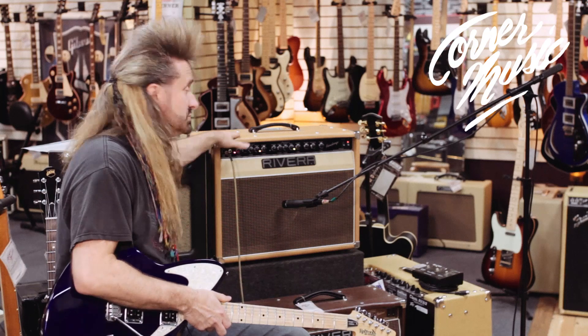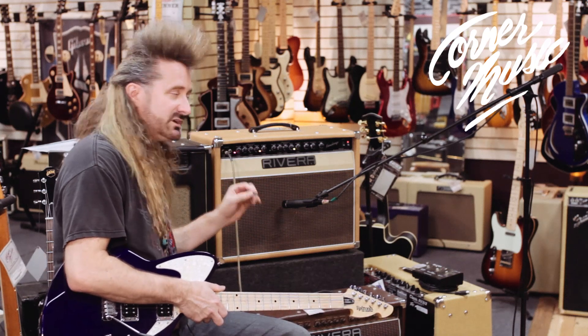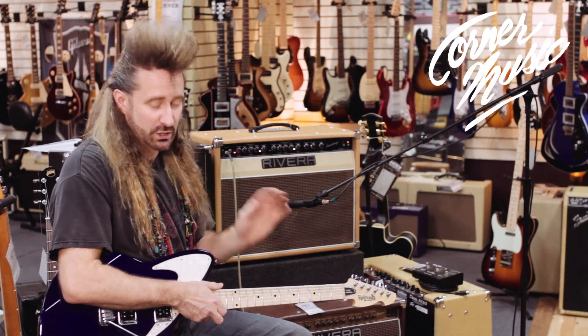The way the amplifier works, you've got two channels. Each channel has its own boost and its own EQ, so you've got a lot of flexibility, a lot of tweakability. One of the things I love about Rivera's amps is that the tone controls really work.